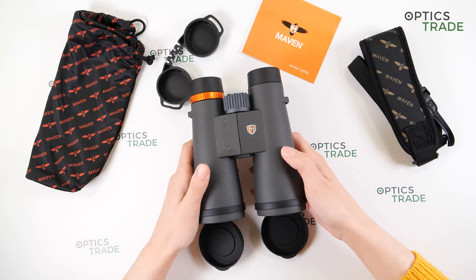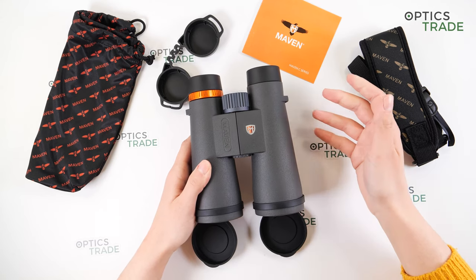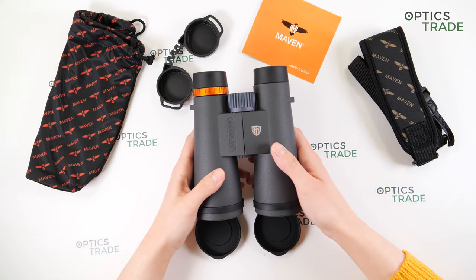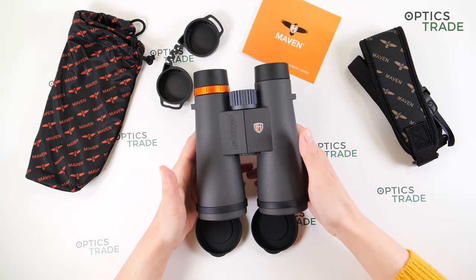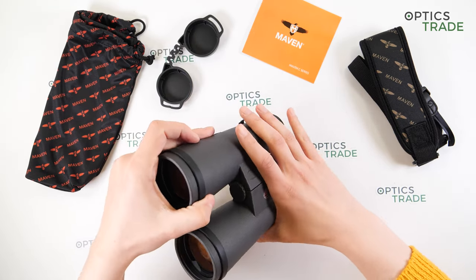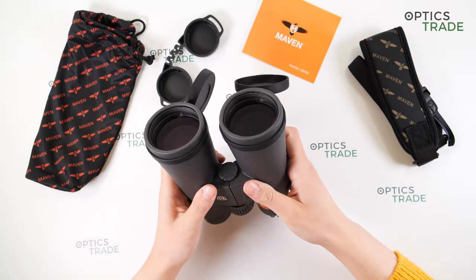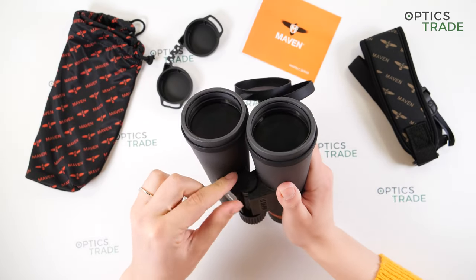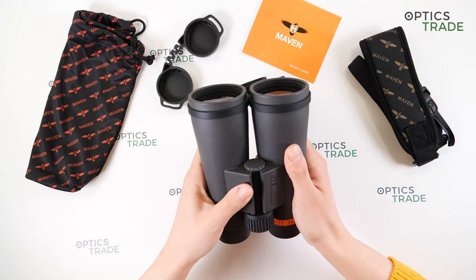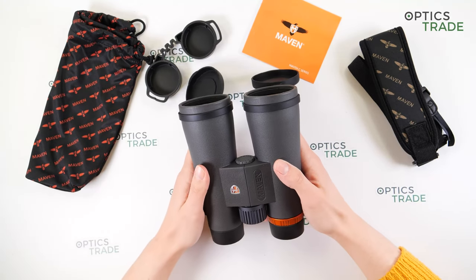There are thumb rests designed for ergonomics and a single bridge design. They are waterproof and fog-proof, filled with dry nitrogen to prevent internal fogging. Because they are big and heavy, your hands can get tired after some time. You can attach them to a tripod using the screw underneath — though it's quite hard to reach due to the larger barrels — which will stabilize the image.